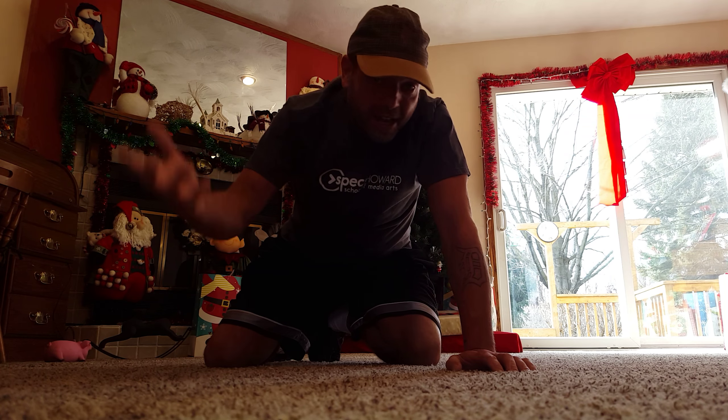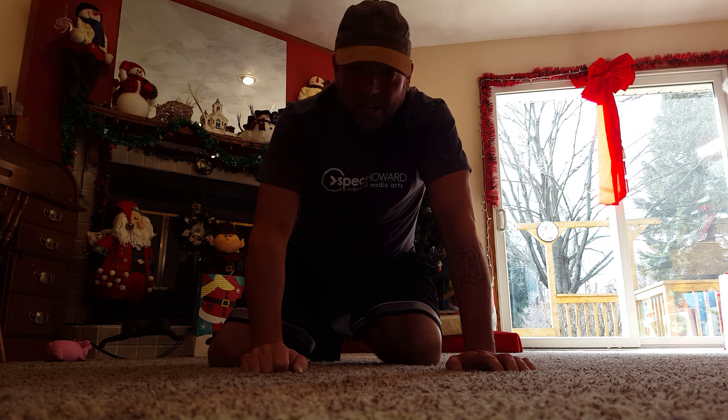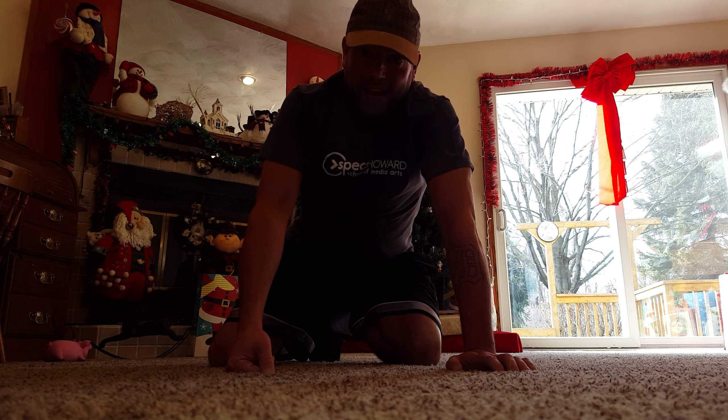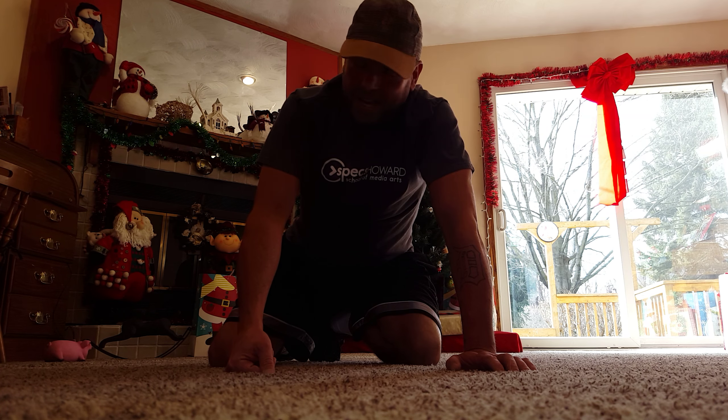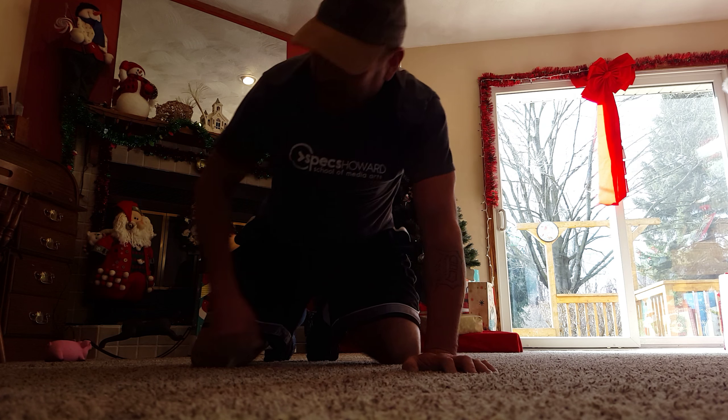Good morning everybody, good afternoon, whatever time it is. It's Saturday, day 7 of the 12 Days of Fitness. I'm a little under the weather today, I've got a cold, so I'm not going to be doing any singing. I'm really just going to get right into this because I do not feel well. So here we go.